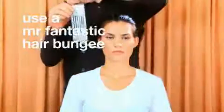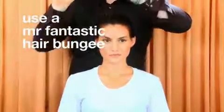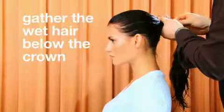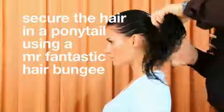Gather the wet hair below the crown. Secure the hair in a ponytail using a Mr. Fantastic Hair Bungee.